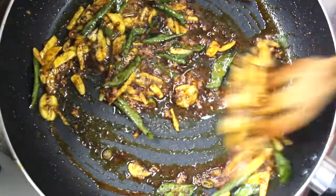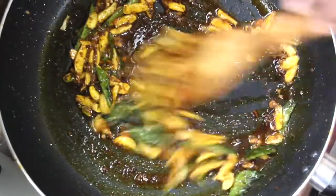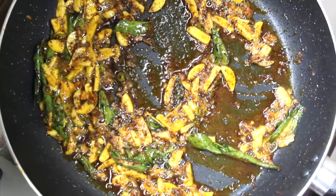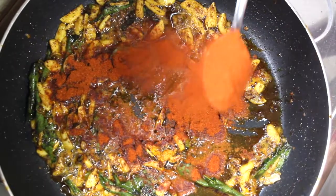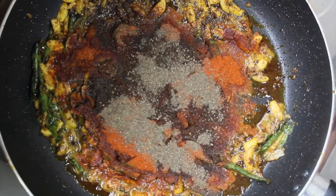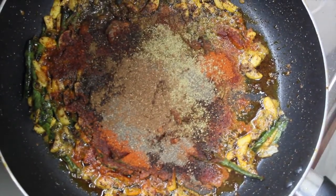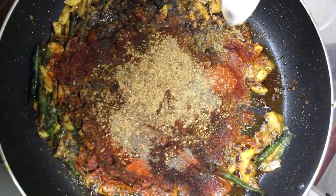The meat is also cooked. I will add some more powder in the same way: 2 teaspoons of chilli powder, 1 teaspoon of curry powder, 1 teaspoon of pepper powder, half a teaspoon of fenugreek powder, half a teaspoon of chicken masala, and 1 teaspoon of olive oil, and 2 teaspoons of vinegar.